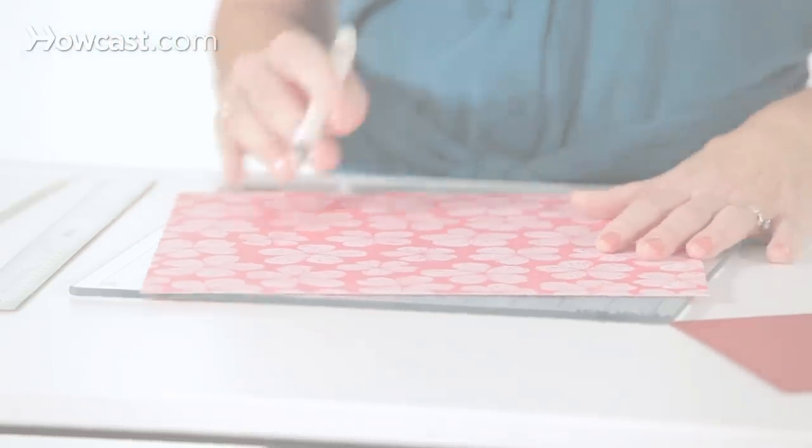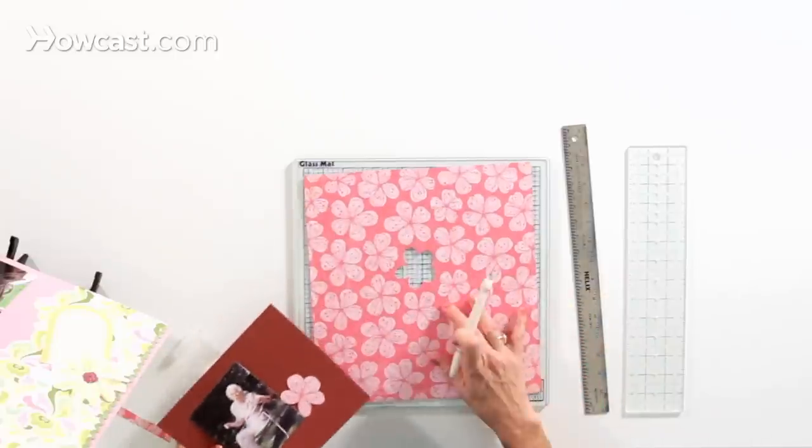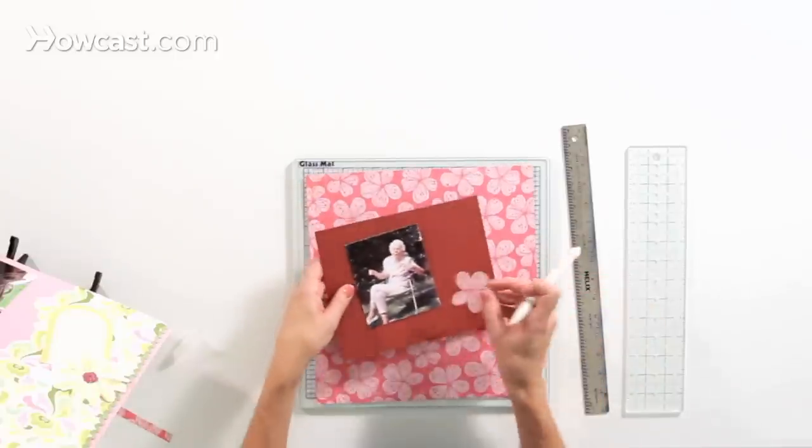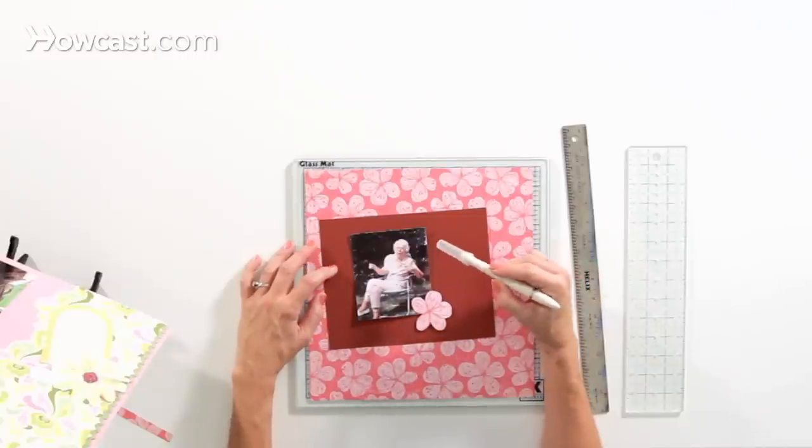So now I've got my flower all cut out from my paper, and I've taken it out, and I can add it to my scrapbook page. A craft knife is a great tool to have in your scrapbooking kit — it's really great for cutting thin lines, definitely great for cutting the inside of something out, and also for cutting curves.